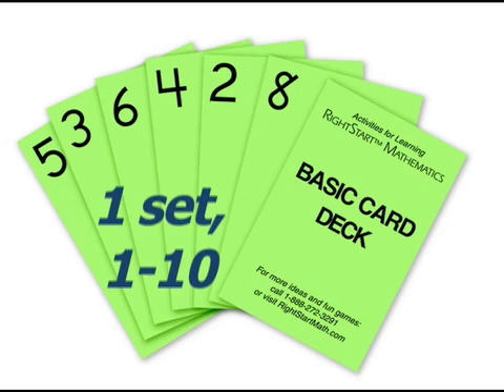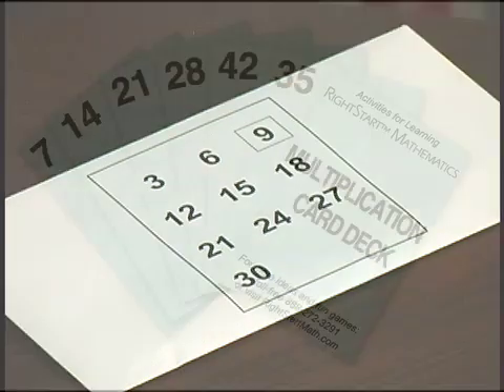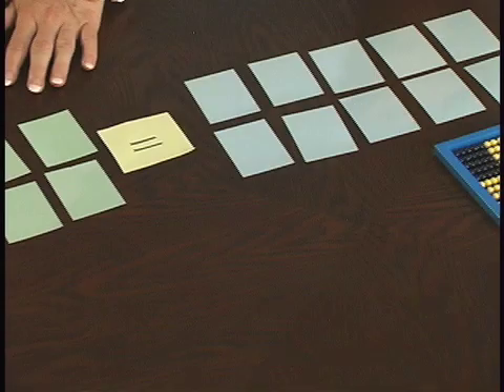In order to play the game, you need one set of basic number cards from 1 to 10 and one Skip Counting envelope with the pattern on the envelope and the blue product cards within. Lay out both face down, two rows of five each in random order. To the right of the basic number cards, put a sticky with whichever Multiplier you're using. In this case, we're using the Multiplier 3, and in the middle we put the equal sign, using basic arithmetic signs to help make it more clear.